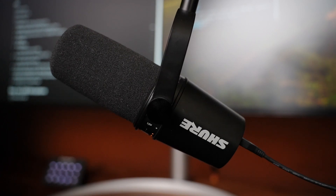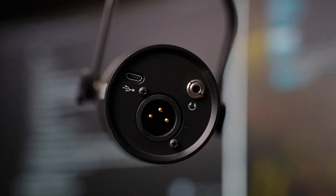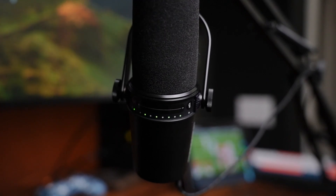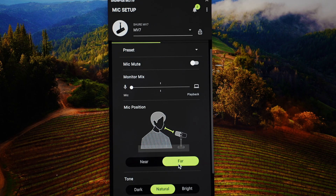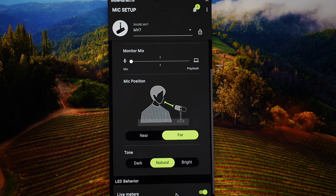I'm always trying to make my setup a little bit better. Right now you're listening to the wireless DJI microphone, which I use for content creation, but when I join work meetings I use this guy. I upgraded from the Blue Yeti to the Shure MV7, and the companion app lets you fine-tune how it sounds — you can change the gain, how far it is from your mouth, and whether the lights are on, flashing, or blinking.